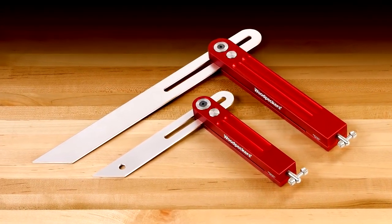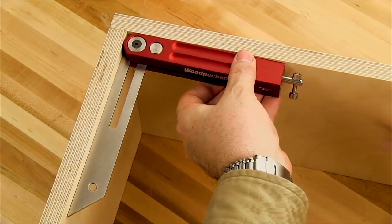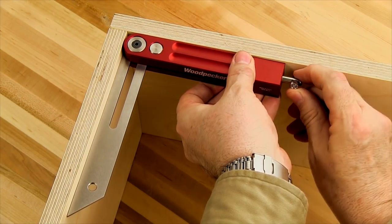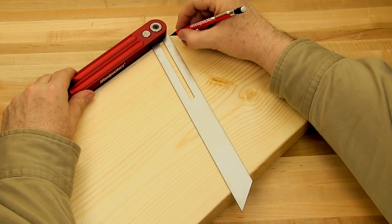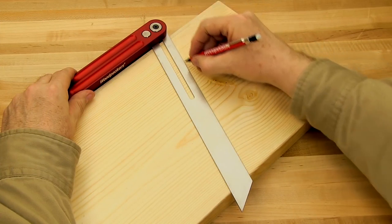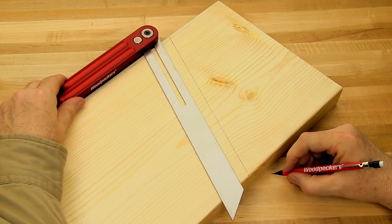Woodpecker's bevel squares come in a 7-inch and larger 12-inch size. The smaller 7-inch version is perfect for many cabinet and furniture making projects. When working with wider boards or even carpentry projects, the 12-inch size delivers the necessary capacity.